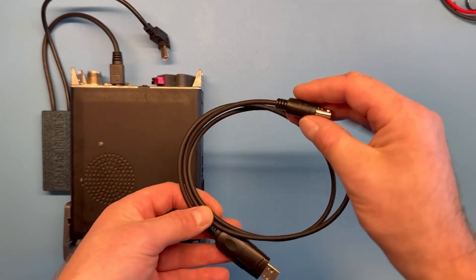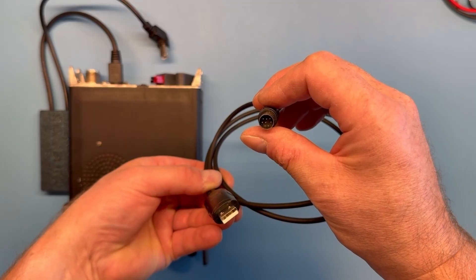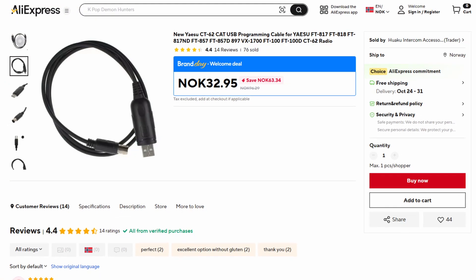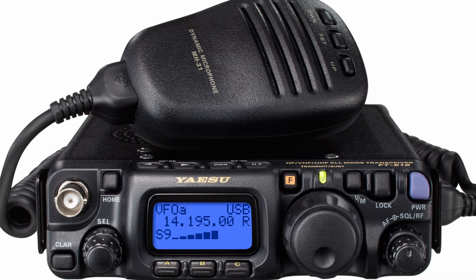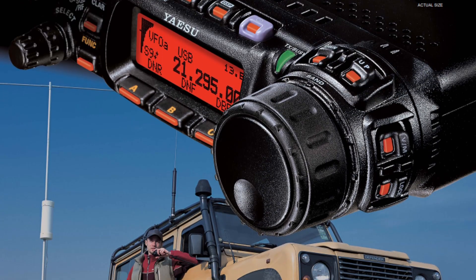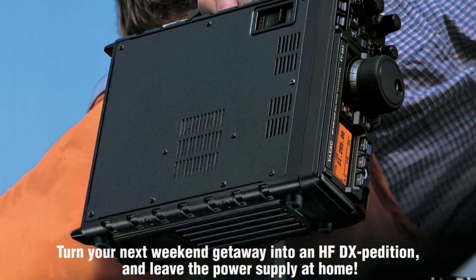I used the CT62 USB CAT cable, compatible with the FT-817, so I ordered one. Using the CT62 CAT cable, this interface should also work with radios like the FT-818 and the FT-857. If you find more radios this works with, please just comment down below.